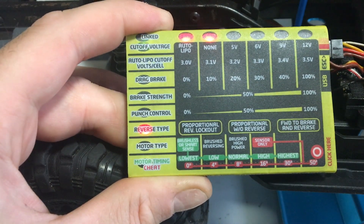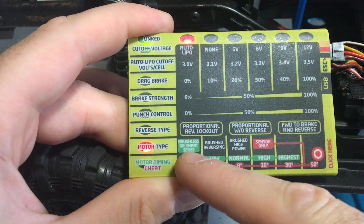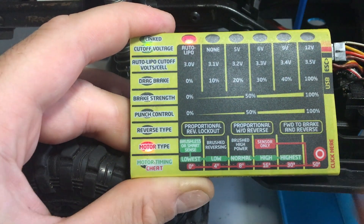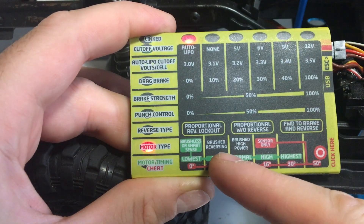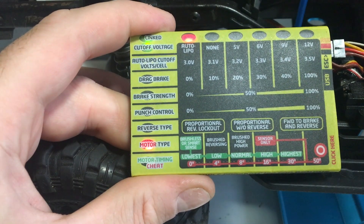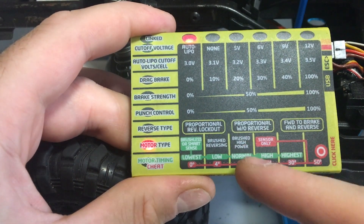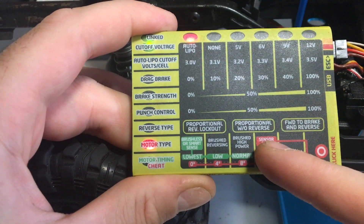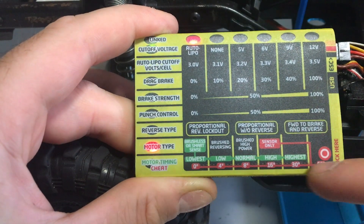Motor type is quite an interesting one. The first option highlighted in green is brushless or smart sense — mine is set to brushless. The next is brushed reversing for a reverse pole motor; then brushed high power for a really high power motor; and then sensor only, down in the red section, which works with the degrees setting at the bottom.